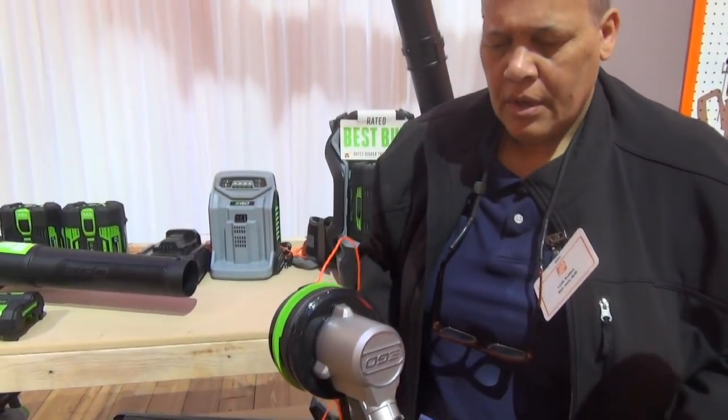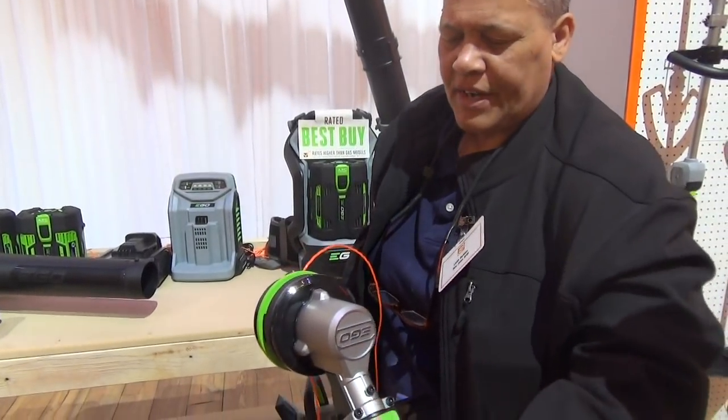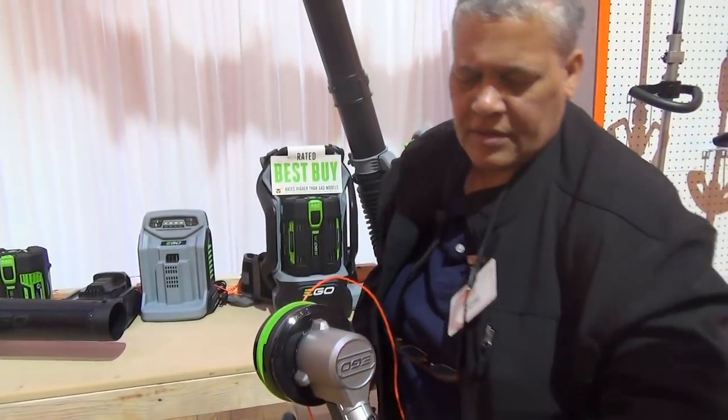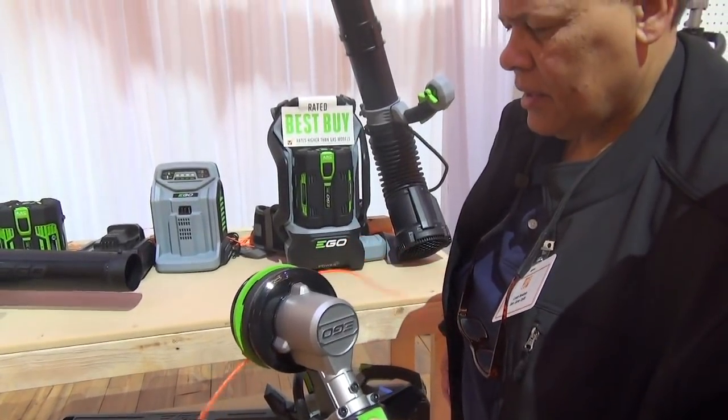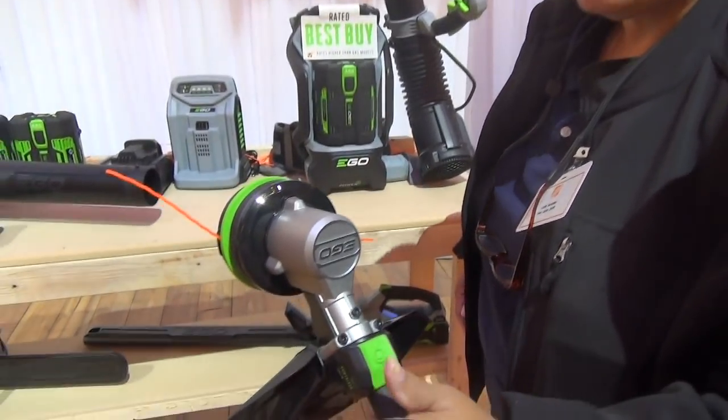There we go — a little more. There you go, like that. And then the button is just right here. Forward — just push. Nothing could be easier than that. That's great.